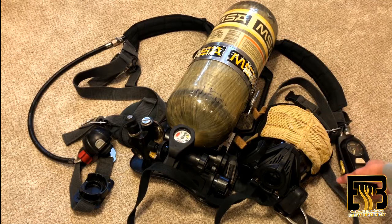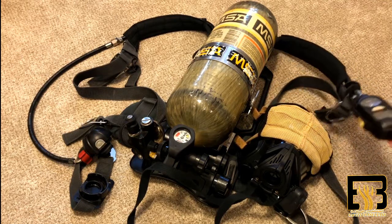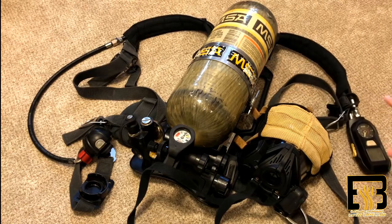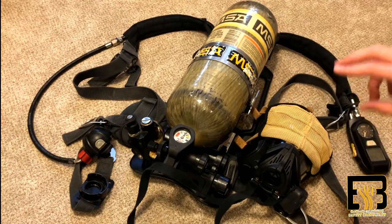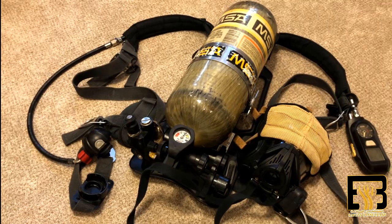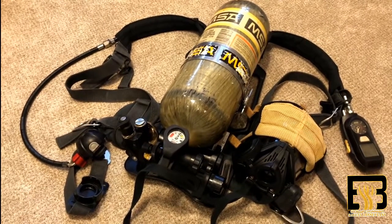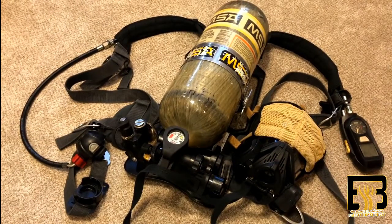Now, once you have the SCBA on, if you do not move for a certain amount of time, the SCBA will start going into alarm mode. We'll demonstrate that. It has a couple different stages of alarms, which you're about to hear. If a firefighter ever fell in a building and was unconscious or something, this would allow other firefighters to hear where the fallen firefighter is and find them.